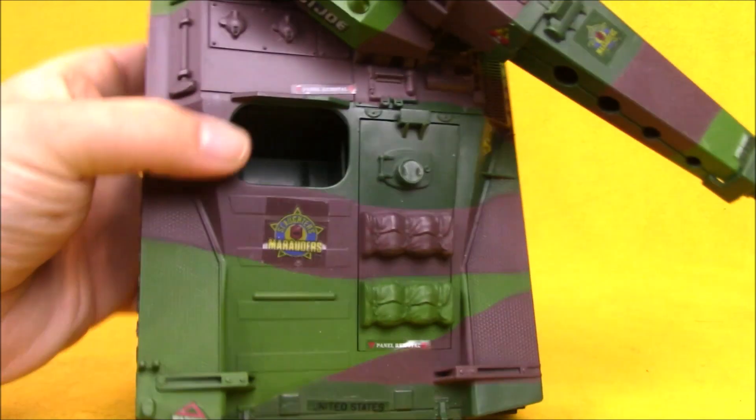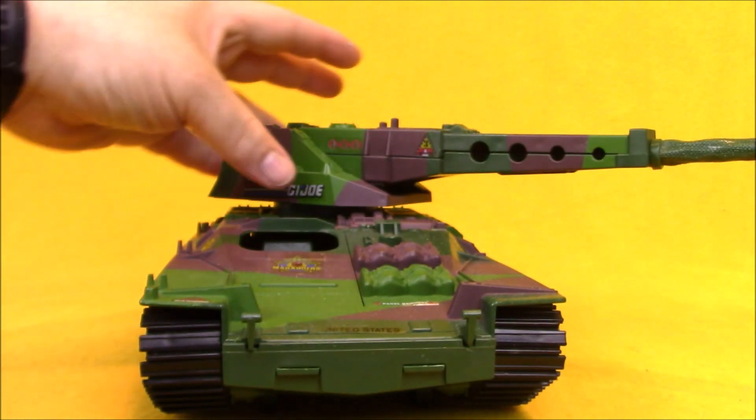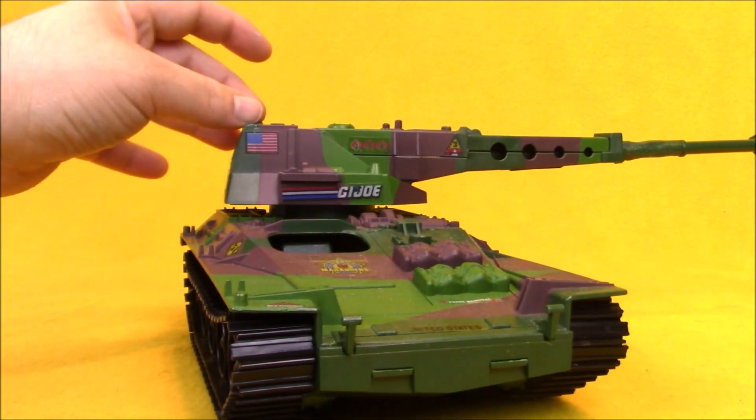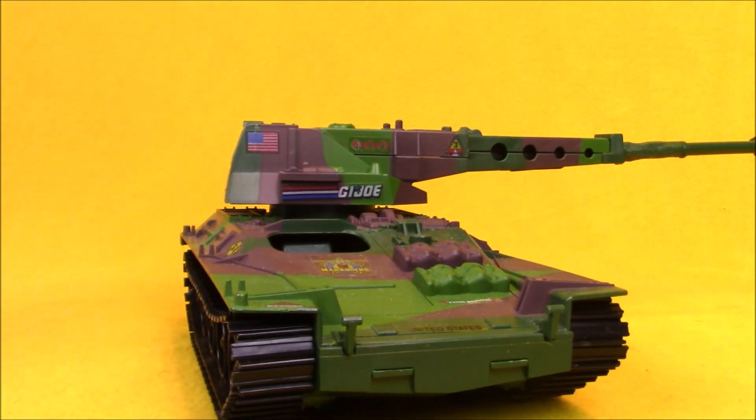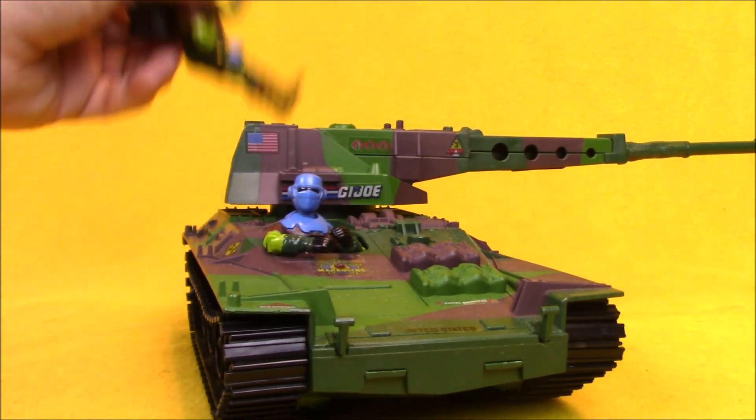The Lynx features a single seat in the front, just like the Wolverine did. I kind of think it was a missed opportunity when they retooled this turret to not put a seat up there. It would be kind of cool to be able to have a driver as well as a gunner on this vehicle.